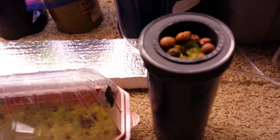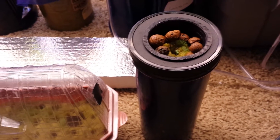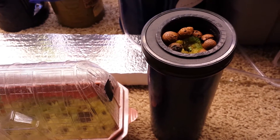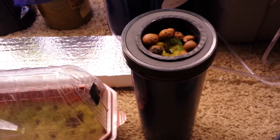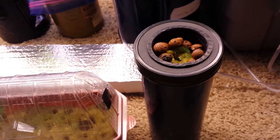Then I planted them in rockwool because I'm going to grow these strawberries hydroponically. But you don't have to use rockwool — you could do it in regular soil or jiffy pellets, whatever is easiest for you. It's been just a little under a month now.